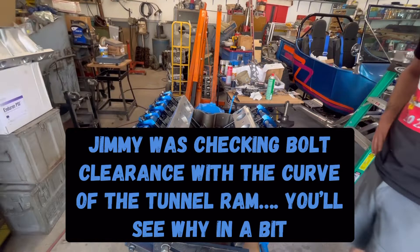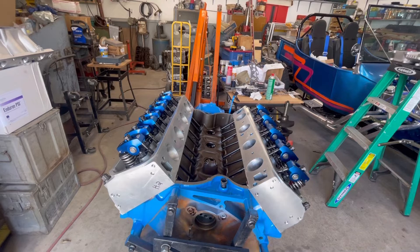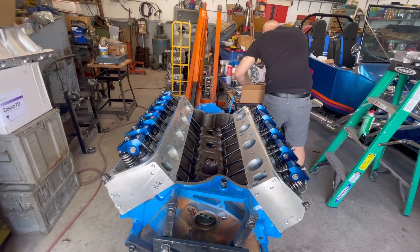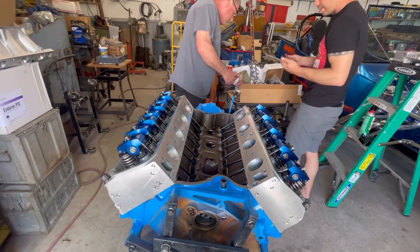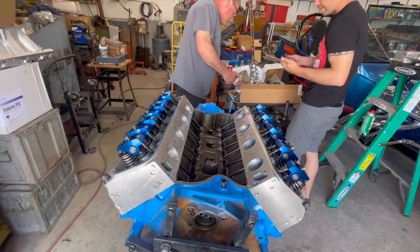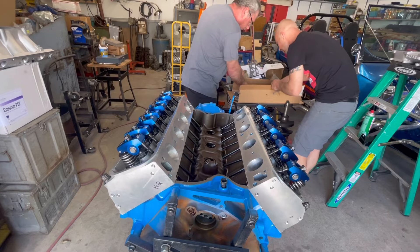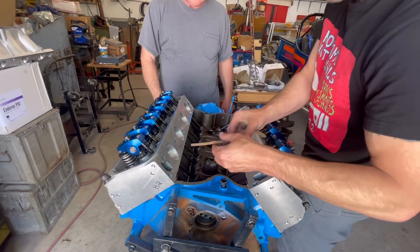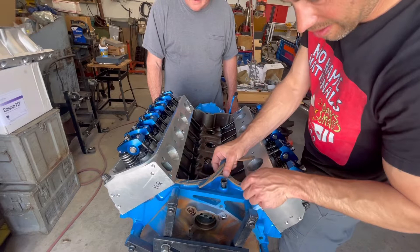There are also gaskets that go along the china rail — a front one and a rear one. We are actually using cork. Before you put any sealant down, make sure they fit in place. I think both ends are the same on these, but test fit them. And no — they don't fit as-is. So before you put any gasket and sealant down, lay your gaskets in place first, because as you can see, they're too long.